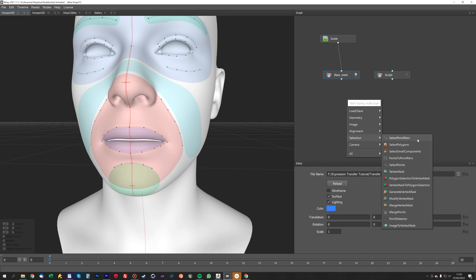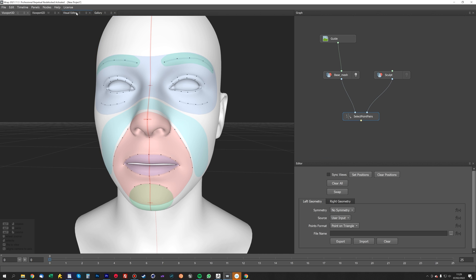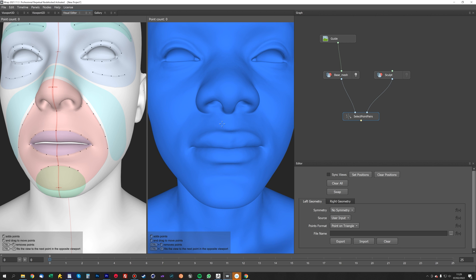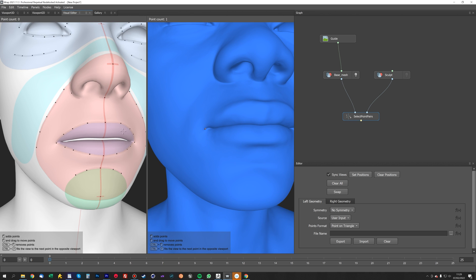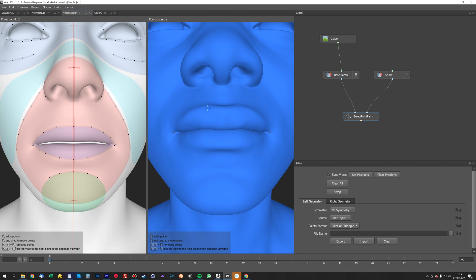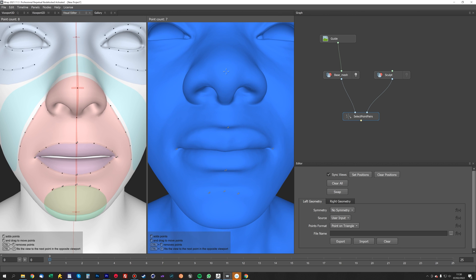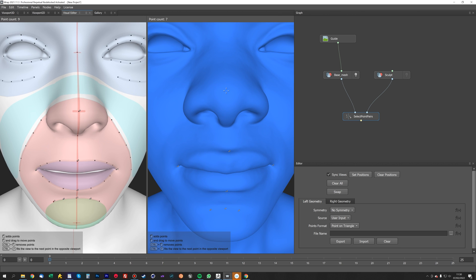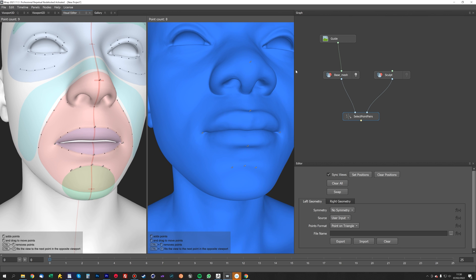Now we're going to do a selection — select point pairs — with the base mesh on the left and the sculpt on the right. Go to the visual editor and click sync views. We want to select the points as accurately as we can on our base mesh and match them to the wrapping guide. The closer and more accurate you do this, the better the results are going to be when you transfer the expressions.